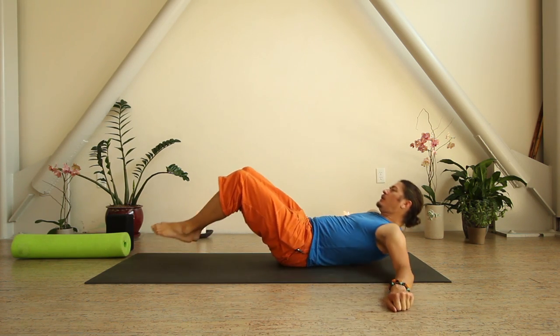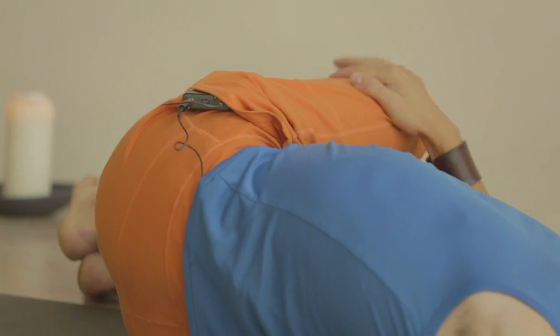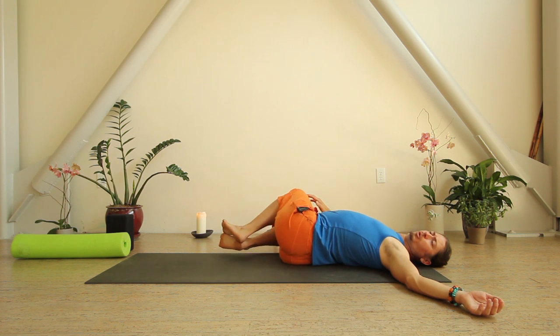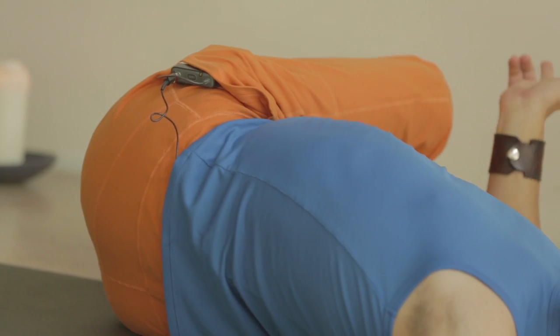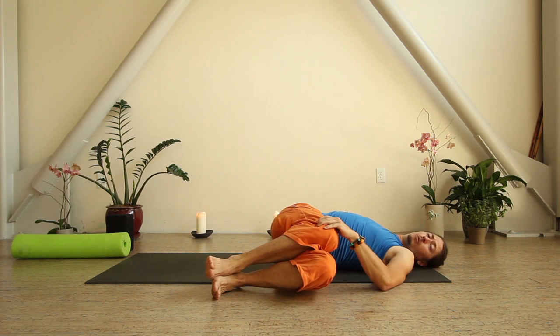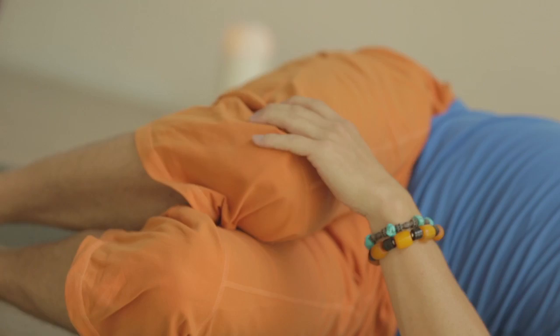Let's finish our practice with a few twists. Come down to a lying-on-your-back position. Scoot your hips over toward your left a little bit, then drop both knees over to your right. See if you can keep that right shoulder blade on the ground and give yourself about five long slow whisper breaths per side. You can pull your knees away from your chest to accommodate less flexibility, or bring knees closer to chest for more. On an exhale, switch sides, bringing both knees over toward the other side. Keep that shoulder blade on the ground and give yourself the same amount of time. Your head can be neutral or you can look over to that right side.